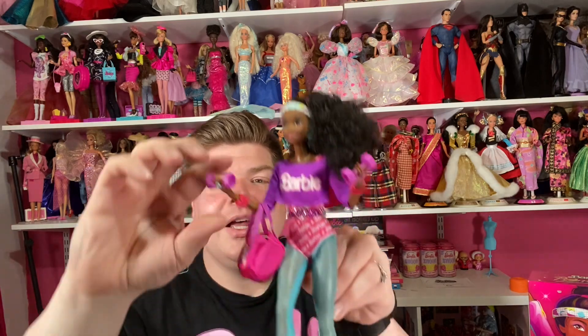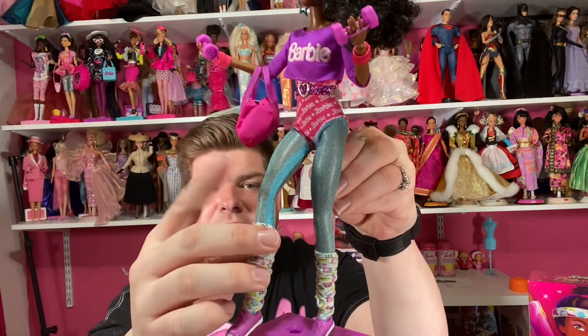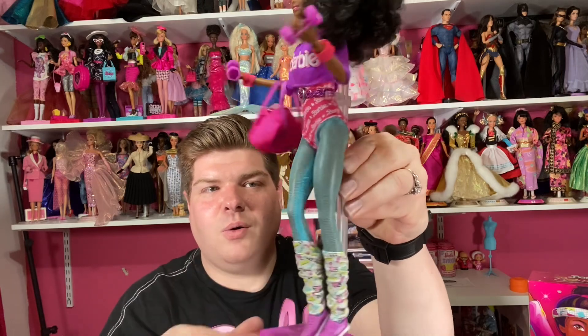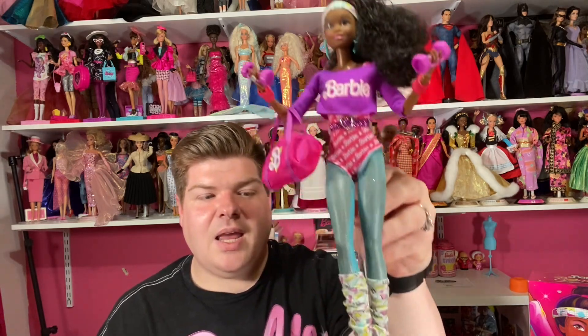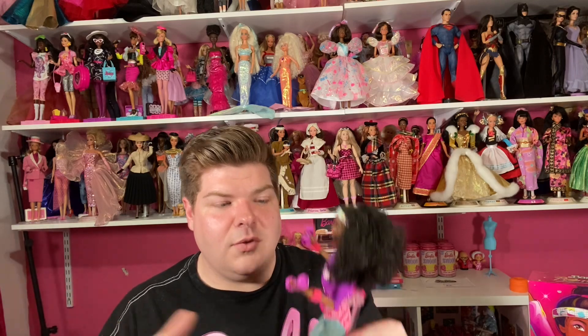I didn't go over the articulation with the other doll, but I did cover it when I reviewed School and Around and Silver Party. These dolls have wrist joints, elbow joints, shoulder joints, and a bend-and-click knee and leg — that's the articulation on all the Rewind dolls. Their stands are cassettes, which I think is really cool. I kind of remember cassettes — I think my mom had a Walkman.